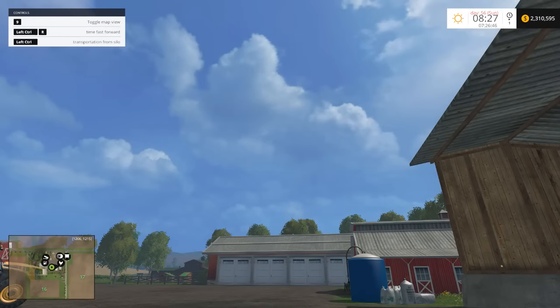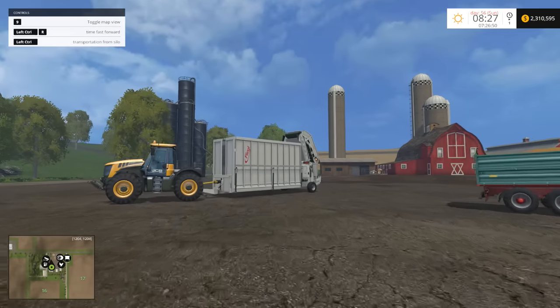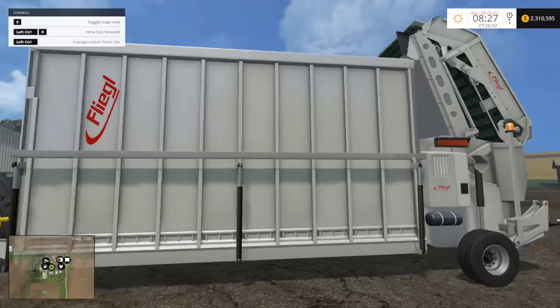Hello everybody, Ian Robson here and welcome back to Mods Mashup. Today we're looking at the Flygo overloading station. So here it is right here — the Flygo overloading station.